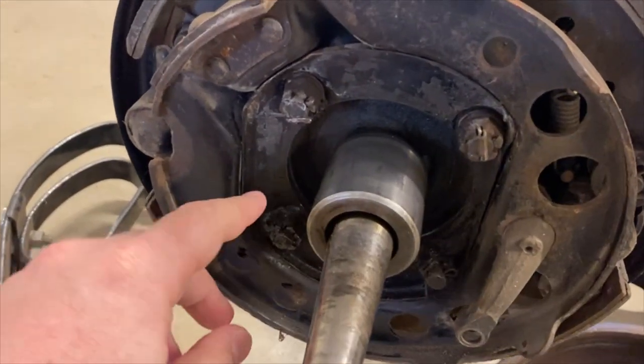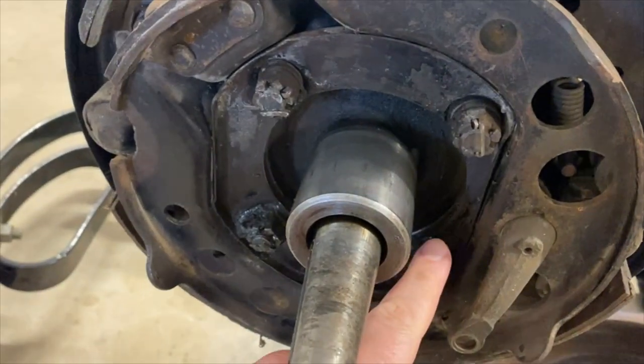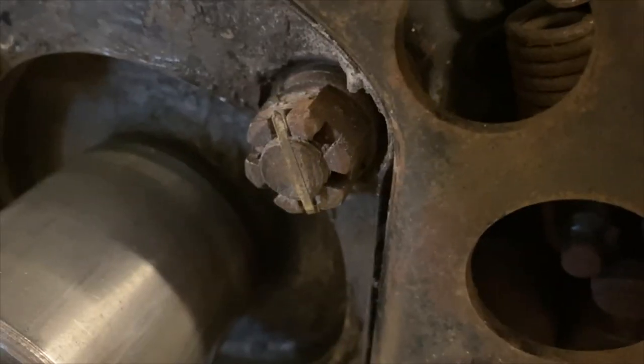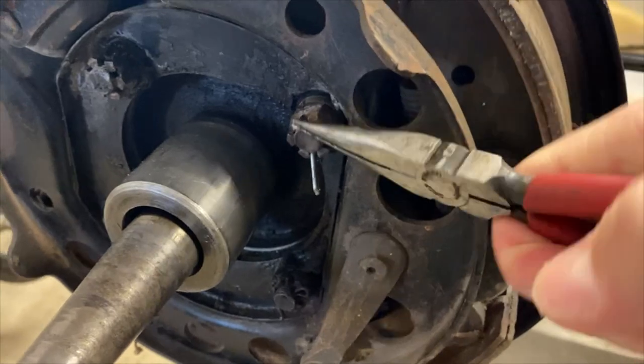Before putting together the new brake assembly, we wanted to remove what was left of the old one. I removed the four cotter pins and four castle nuts inside the grease baffle using an 11/16 socket and a pair of needle nose pliers.